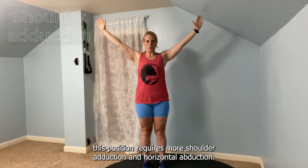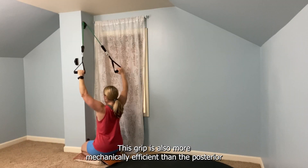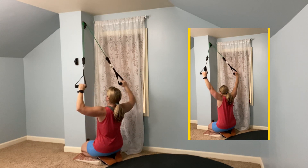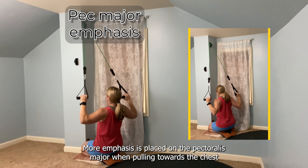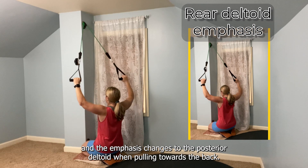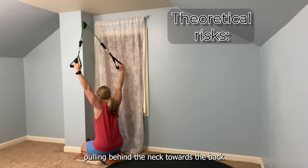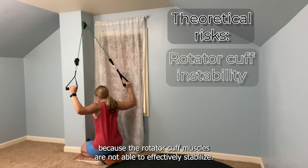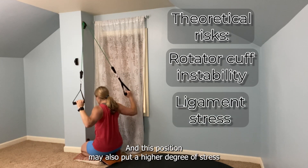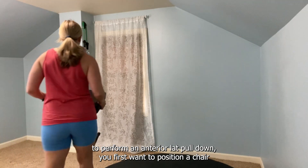For the latissimus dorsi, this greater emphasis is probably because this position requires more shoulder adduction and horizontal abduction. This grip is also more mechanically efficient than the posterior version, allowing for higher intensities to be moved. More emphasis is placed on the pectoralis major when pulling towards the chest, and the emphasis changes to the posterior deltoid when pulling towards the back. There are some theoretical risks when pulling behind the neck towards the back, because the rotator cuff muscles are not able to effectively stabilize, and this position may also put a higher degree of stress on the ligaments in the shoulder.